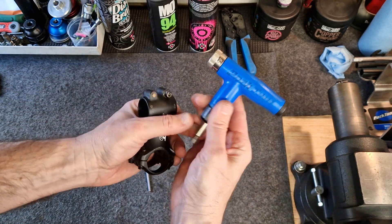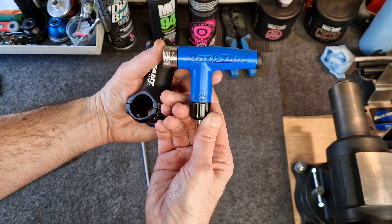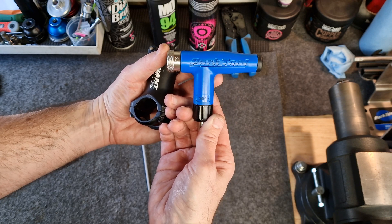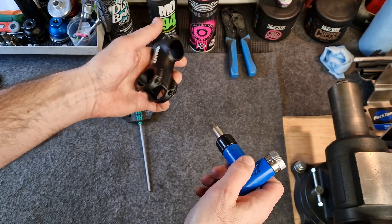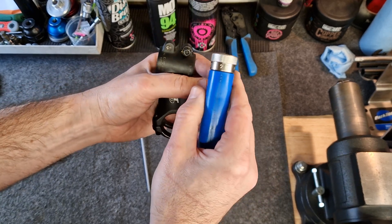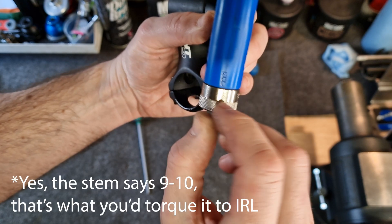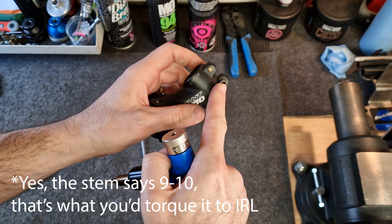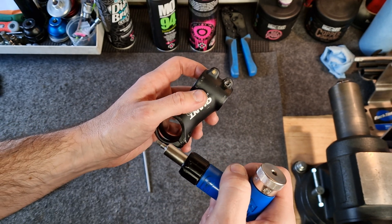The way we do that is by using a device called a torque wrench that allows us to normally set a desired torque level, and then the tool will give us feedback when we've reached that level. So just for an example here, I've set my little torque wrench to 6 Newton meters. I'm going to now tighten the bolts up on this stem, and this tool will tell me when I reach 6 Newton meters by giving me a click.